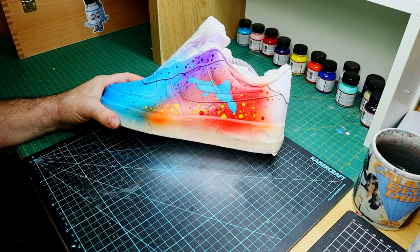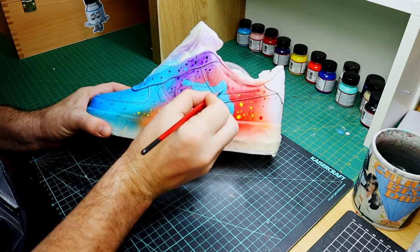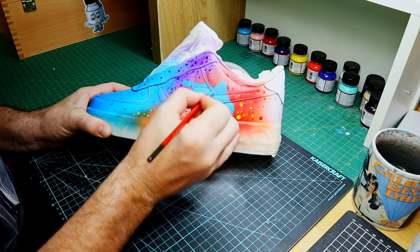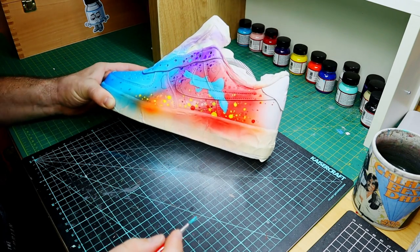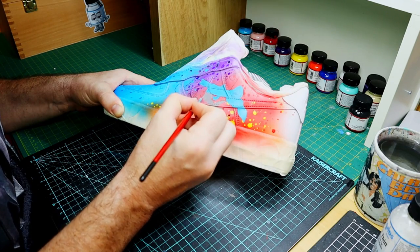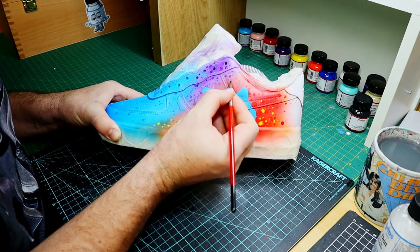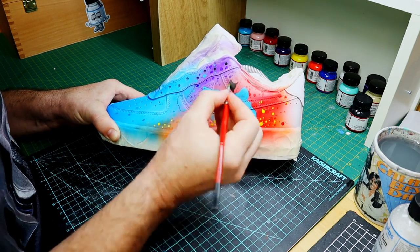The first steps of painting Miles would be to block in the main colors. This may take a couple of layers depending on the opacity of the paint. This color would be your mid-tone — that's the color between your shadows and your highlights — so if you do make a mistake, you can revert back to that mid-tone and begin again. So we'll go on with painting the spidey suit, the shoes, the hands, and the shorts.